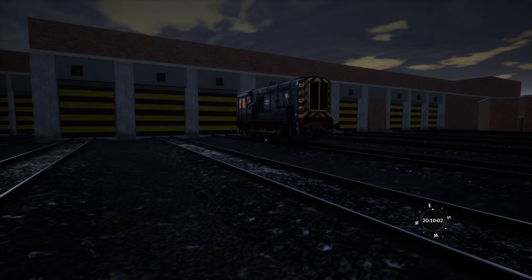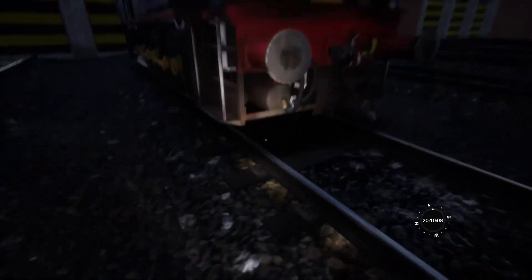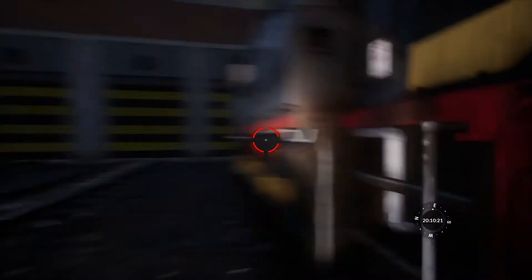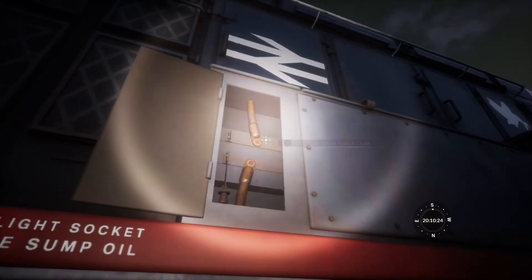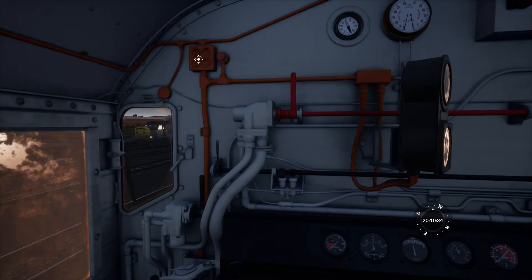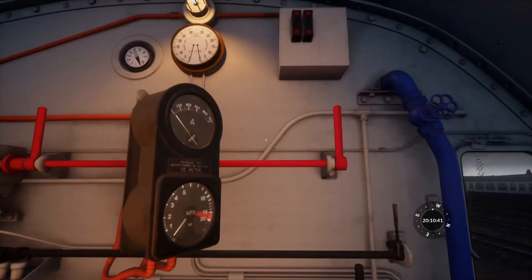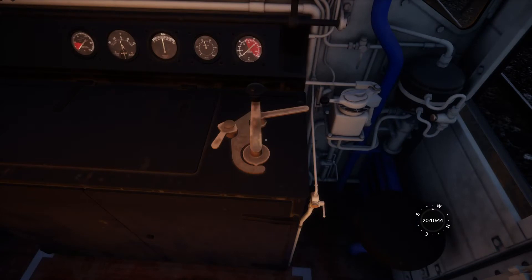Starting an engine: the first thing we do is check that all the cocks are closed, which they are on both sides. Then we shut the air-ice and battery isolation cocks — here's one and the other is on the other side. Now we unlock the door, climb up, turn on the cab light, marker lights, instrument lights, and open the window for ventilation. The first thing the manual says is to close the battery isolating switches, which we have done.